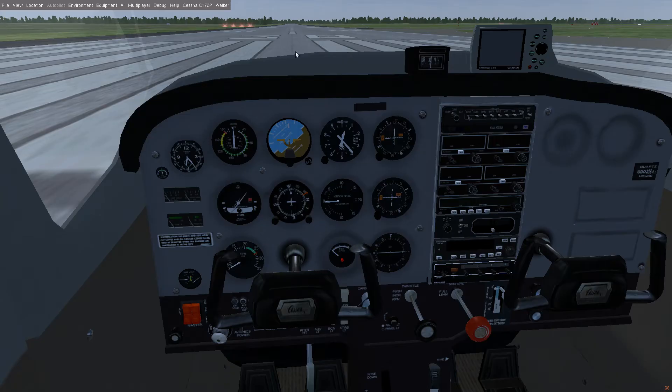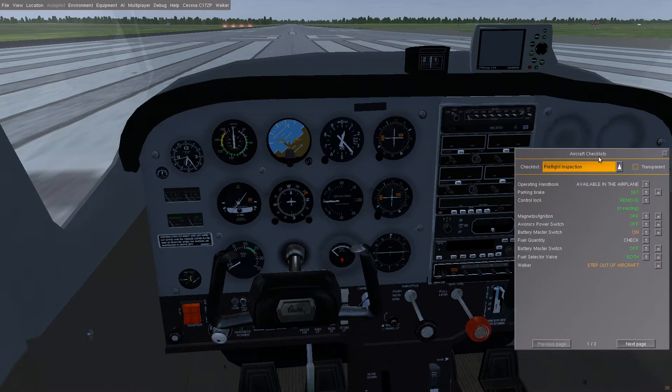Hey guys, I'm A743 here from NotSoDailyGaming, and we're back with another tutorial in the Cessna C172P. I figured I'd show you how to start the engine.